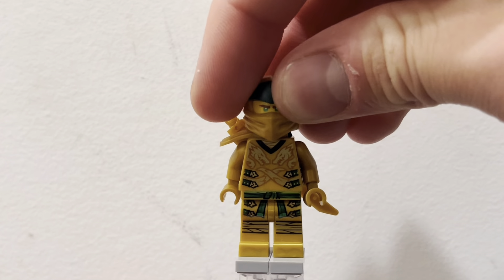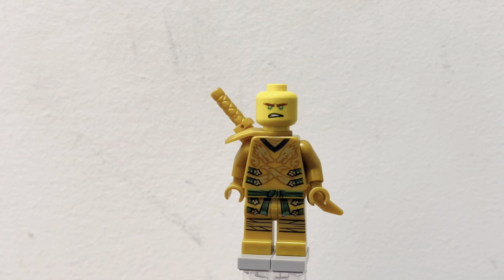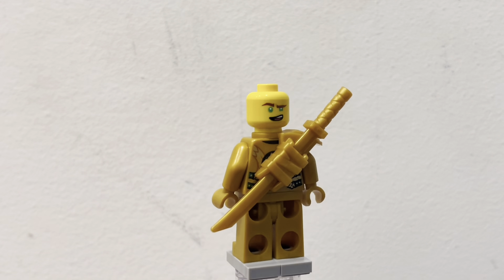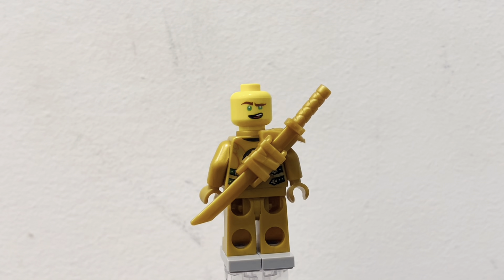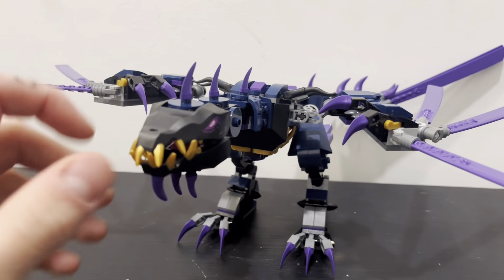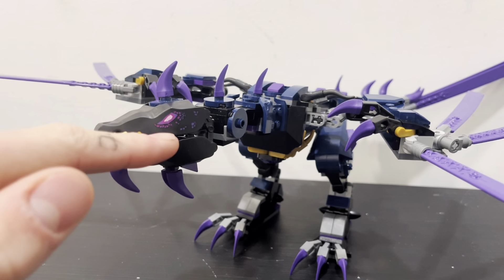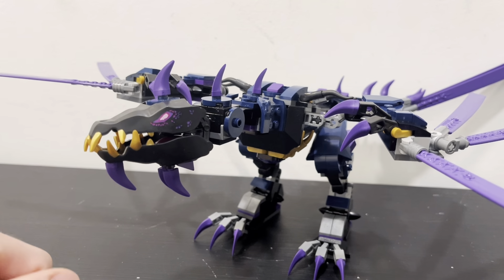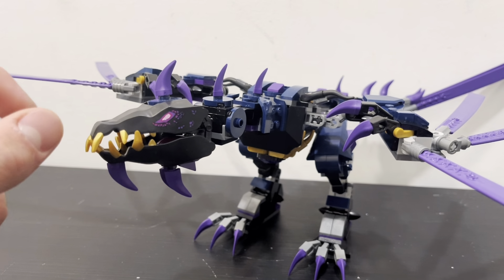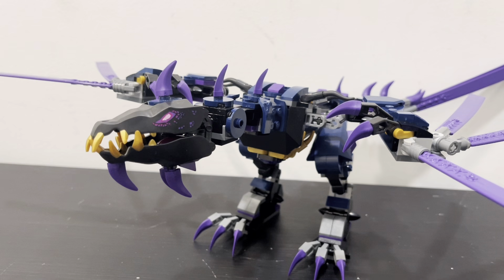He does have two face prints — the first one being just a mid-fight type face, and then the other one is a more laid-back, chill kind of face. Moving on to the actual Overlord Dragon, you can see the cool headpiece. It has a little printed area for the eye and stuff. It is a different mold than some of the dragon pieces used on the Golden Ultra Dragon, but it is the same one that is used on the Wojira Dragon, I'm pretty sure.